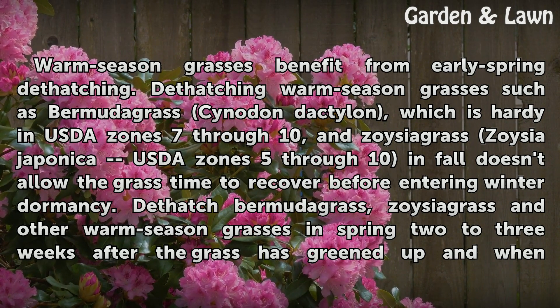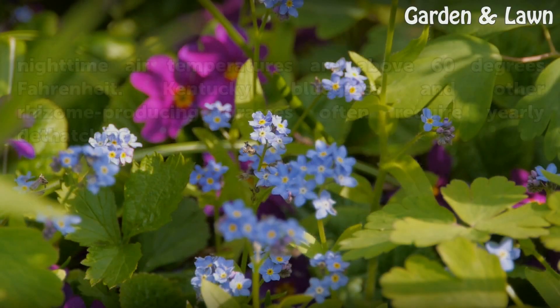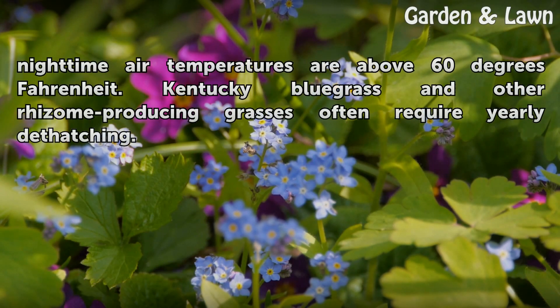Dethatch Bermudagrass, Zoysia grass, and other warm season grasses in spring, 2–3 weeks after the grass has greened up and when nighttime air temperatures are above 60 degrees Fahrenheit. Kentucky Bluegrass and other rhizome-producing grasses often require yearly dethatching.